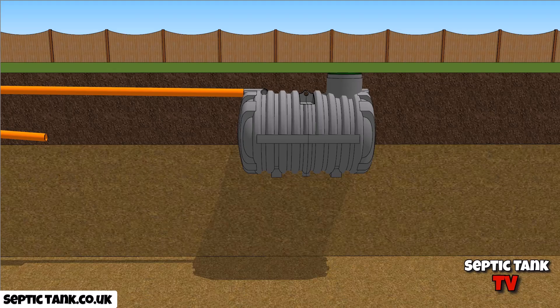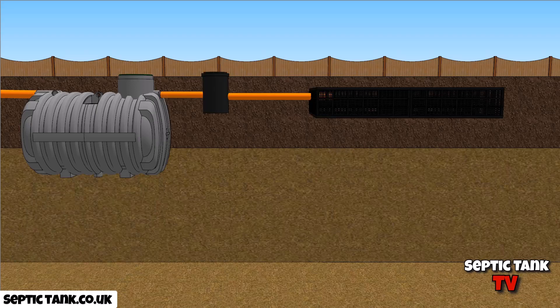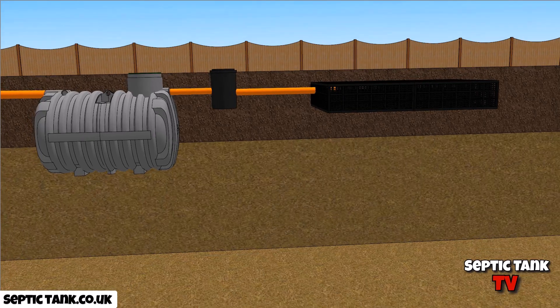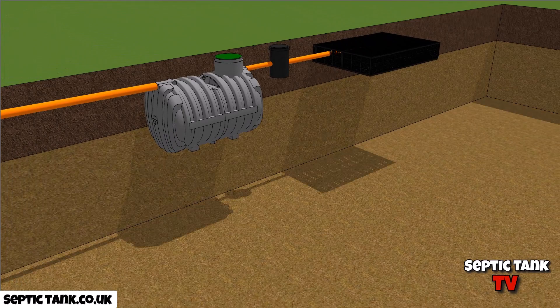The benefit of this is not only is the tank very shallow and easy to put in, but when you actually put the septic tank and the soak away in, you can see that they're in the topsoil. Because they're in the topsoil, the liquid is going to drain away naturally, easily, and nicely. Look how shallow that is.